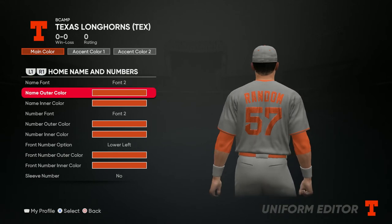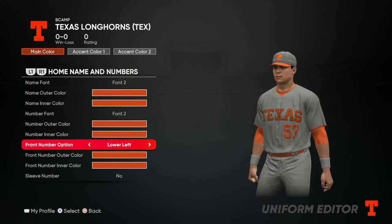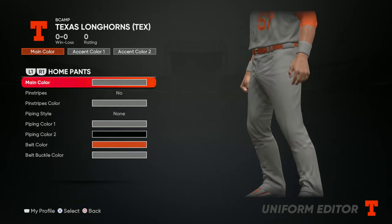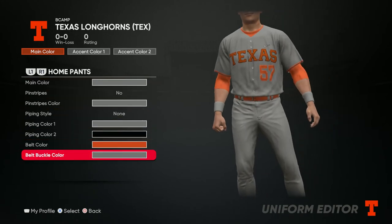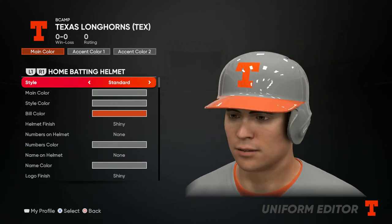For the name and number, go all orange, and remember to put the lower left number on there as well. Once you have all that, go to the pants — main color gray, no pinstripes, orange belt, and gray belt buckle color.